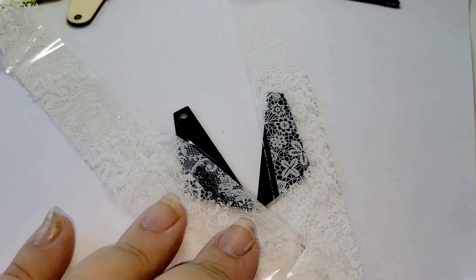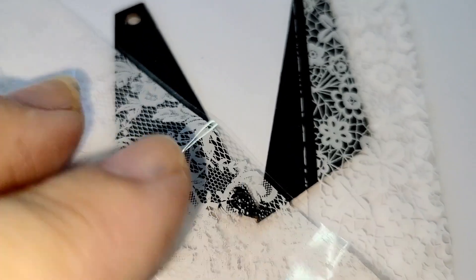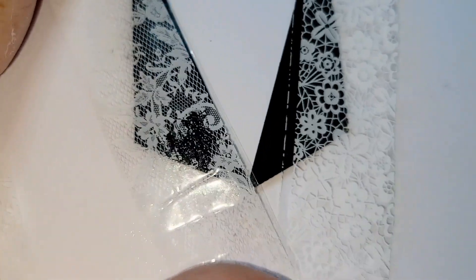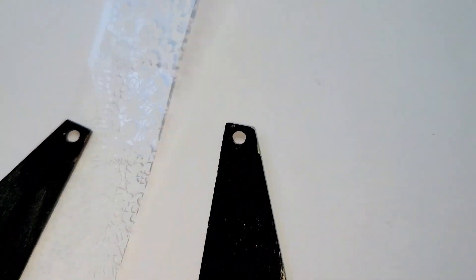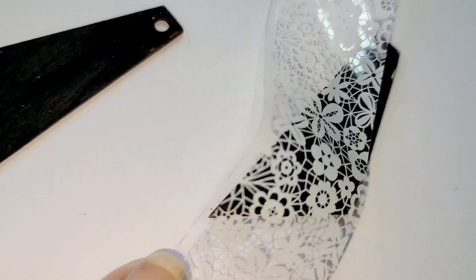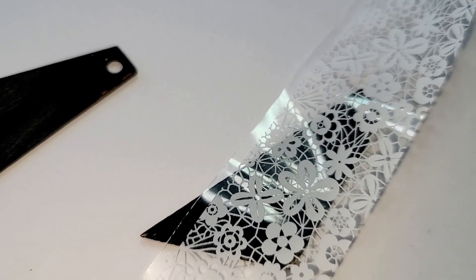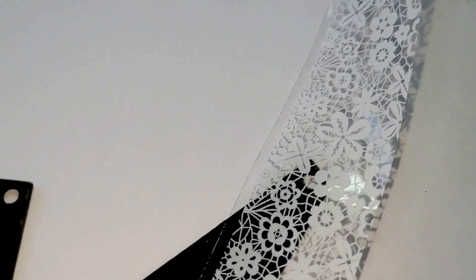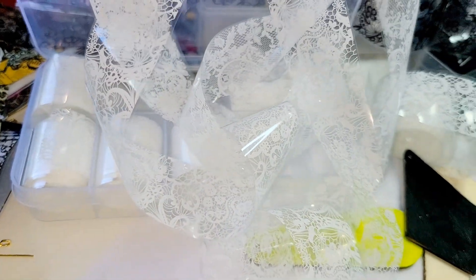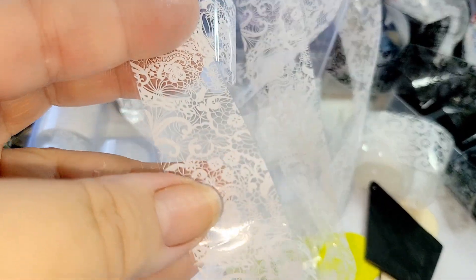Before I start transferring nail foil, I choose the design — for example, a lace pattern — that I want to put on my shapes. Sometimes it's not easy to choose because you don't want the whole background hidden. You can experiment and see how different lace foils look before committing. I have several different ones here, and honestly I like all of them.